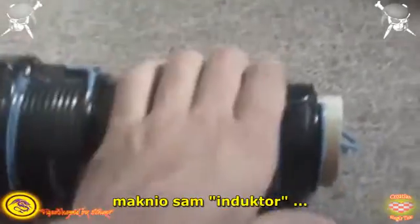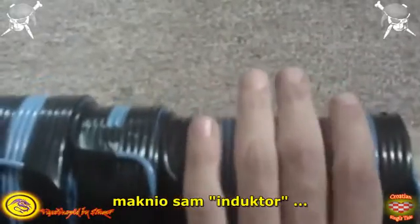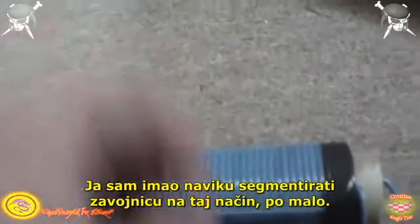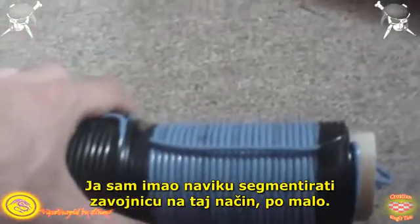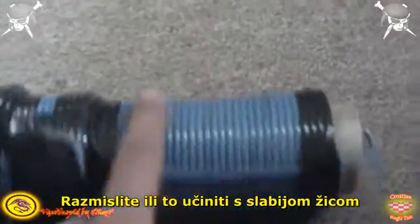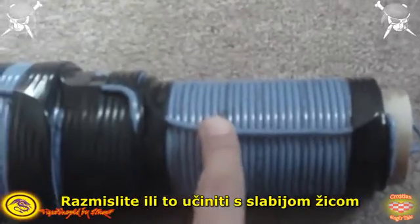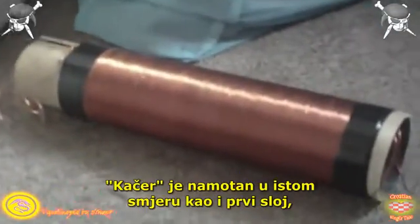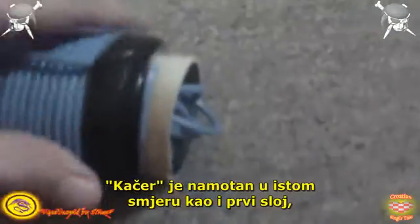I removed the inductor because I wanted to place a better wire — the other one had holes in it. I'll make a video for it eventually. The catcher is wound the same direction as the first layer.